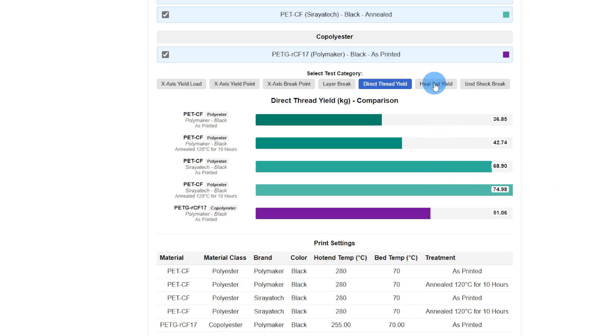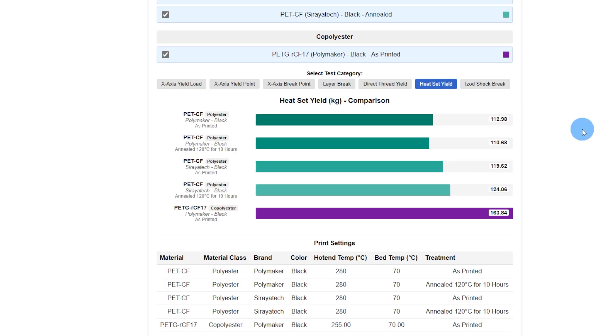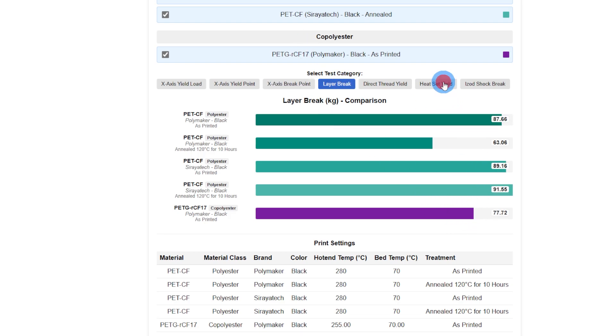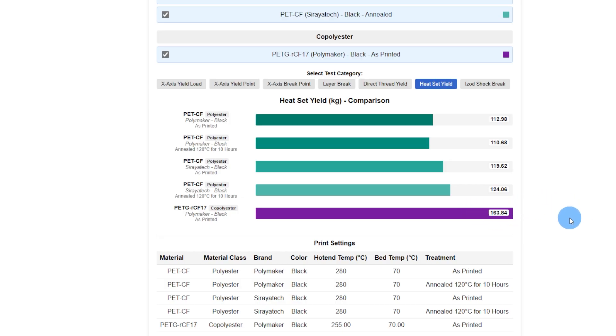Now here's a surprising one — I don't have an explanation for this. Typically when the heat sets come out of these pieces, the layer lines split because of the way they're printed. Which, if that were the case, this should have a lot higher layer break, and it doesn't. But on the heat set yield, I don't have an explanation for it. The numbers don't lie — I tested a total of 15 samples and they all tested very high.